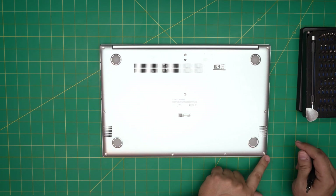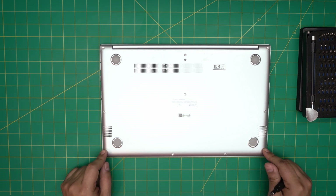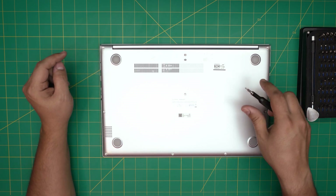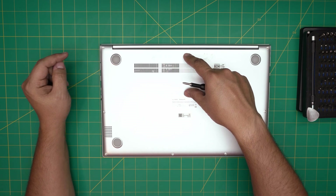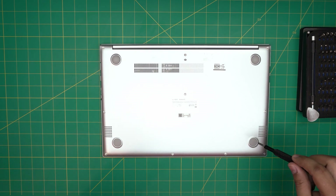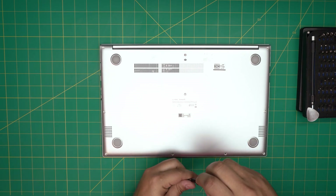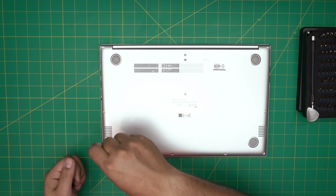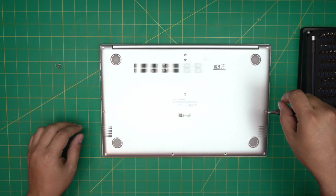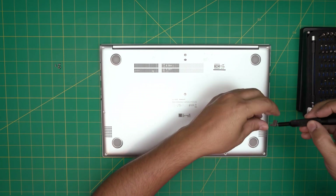There are three types of screws: short, medium, and long. The short screws are at the front end of the laptop — there are four of them. The medium screws are four of them on the side towards the back corners. The long ones are the two in the middle of the laptop towards the back. Remove all the screws and keep them in separate piles so you don't mismatch them.